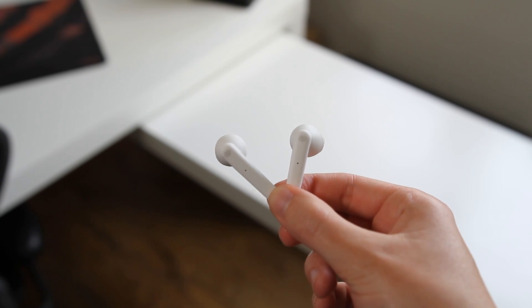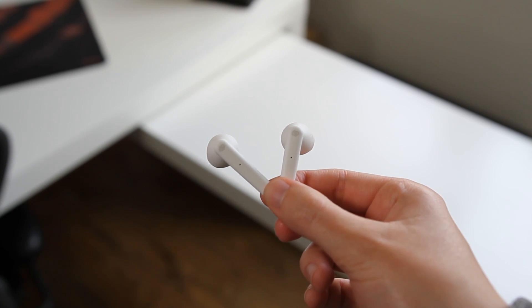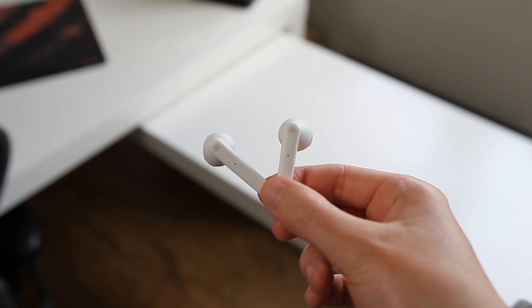The Stockholm earbuds are a pair of truly wireless earbuds from Urbanista, a Swedish-based company. The earbuds come in a range of colours, support touch controls, and come in at under £100.